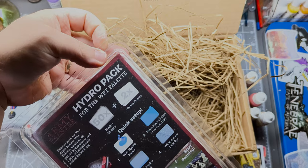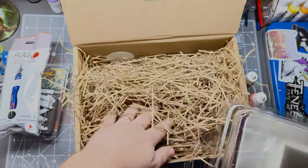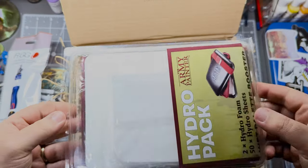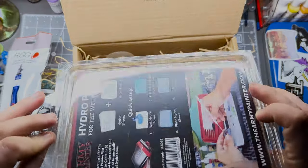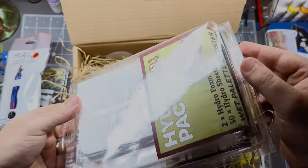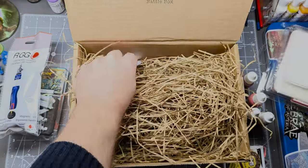We have a Hydro Pack for wet palette. This looks like it is a set of foam and paper for the Army Painter wet palette. Now, I don't have an Army Painter wet palette, however I think I can still find a use for these. Maybe we'll do a video on how to make a homemade wet palette to house these in. And another sticker there.